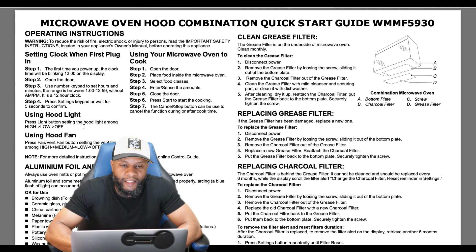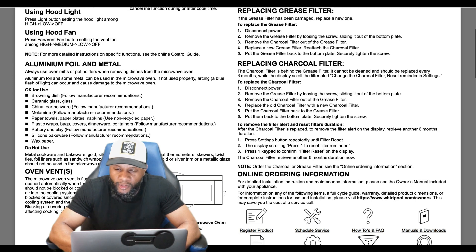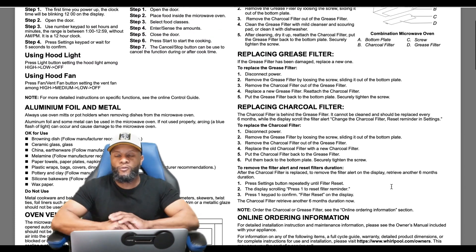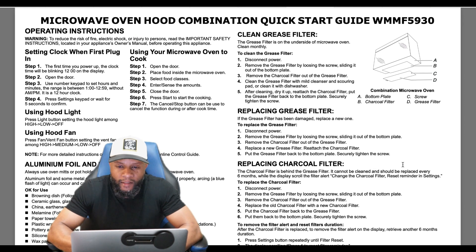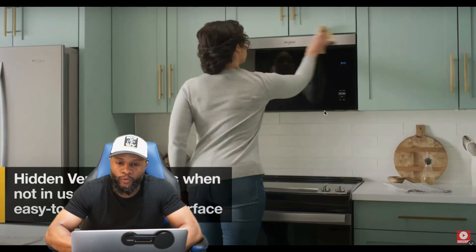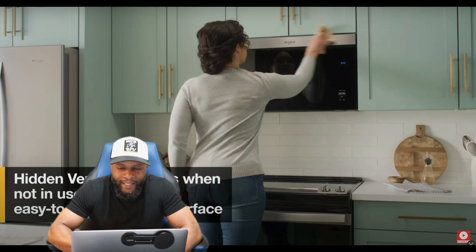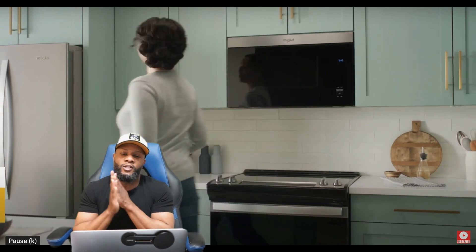It also covers the hood vent, hood light, hood fan, setting the clock when first plugged in, using the microwave to cook, opening the vent doors, and ordering parts through Whirlpool. All this information will be in the description box. Outside of that, it's a great looking microwave — flush fit, easy to clean, no turntable, door opens with a button press, sleek glass design. This is the functions and features review. I'm your boy Richie Rich, peace.